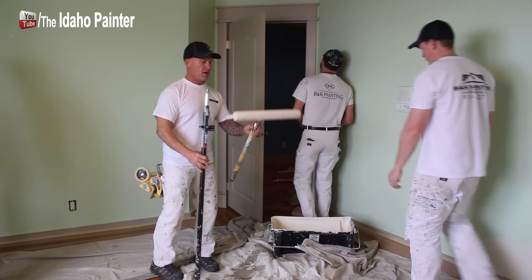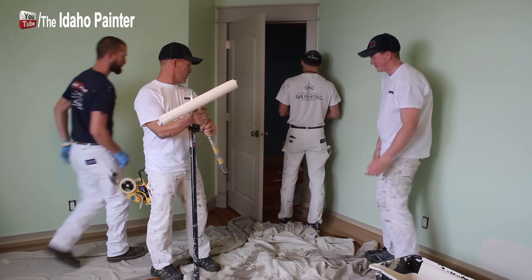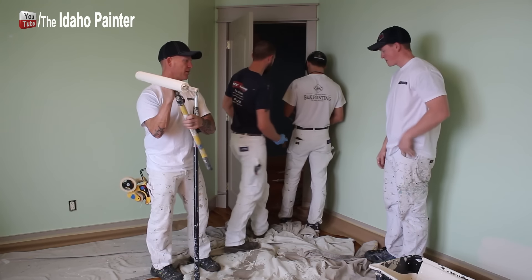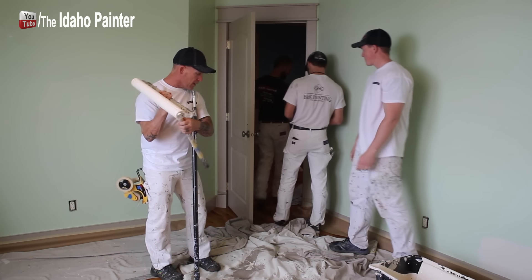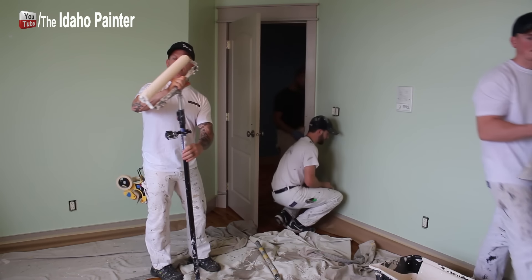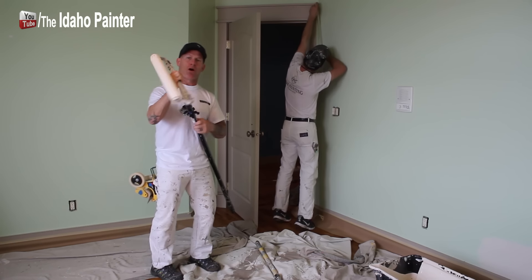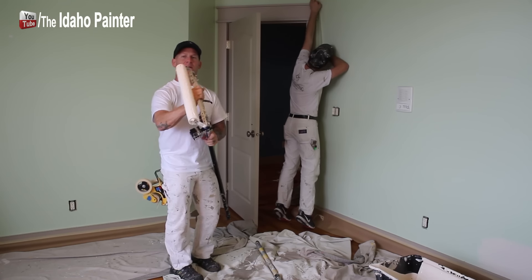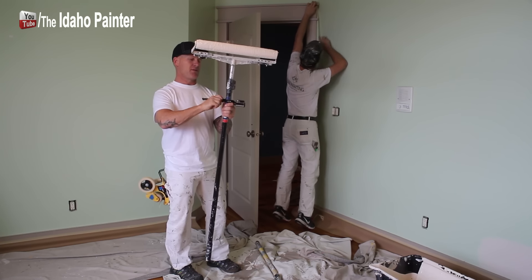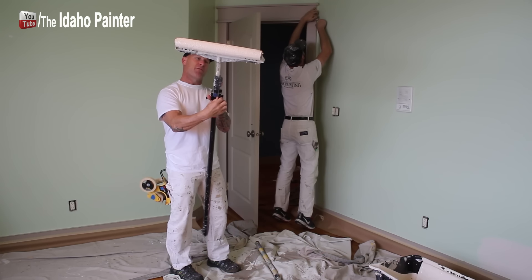We're just cruising right along — it's probably only about five minutes in. Time check: it's 11:59. The floor is covered right here. I've got my 18-inch roller and I'm going to start rolling the walls. I've got to get some paint on these walls fast. We've got the GoPro cam here — we're going to show you what it looks like from the point of view of the roller.